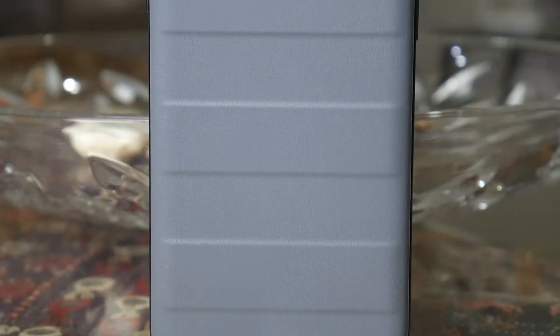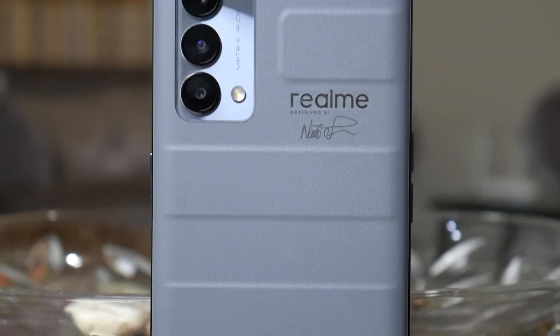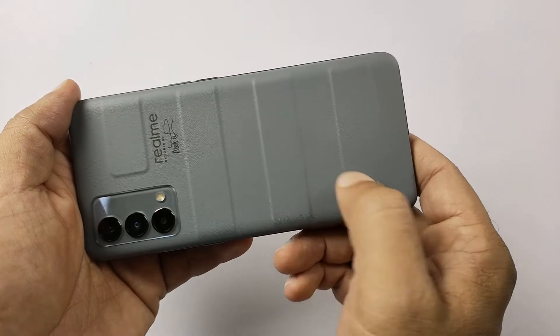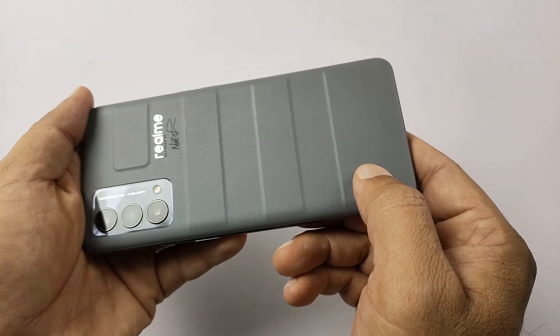This famous Japanese industrial designer called Naoto Fukasawa — I don't know if I am saying it right — has given this phone a special touch. The theory of design is: when you see a suitcase, you start thinking of traveling. You either recall your travel memories or you want to travel somewhere. And since you link this design with travel, Realme wants to link it with travel and photography.